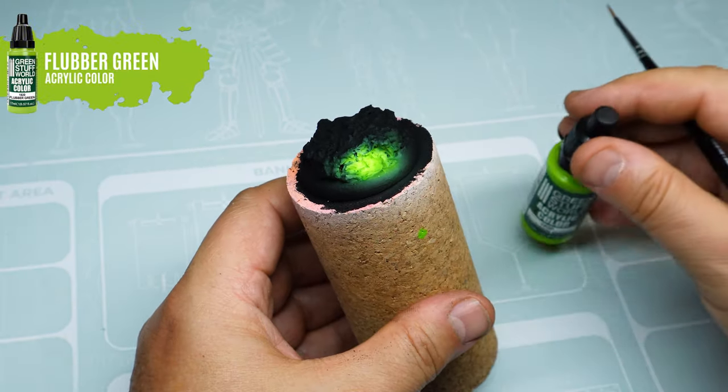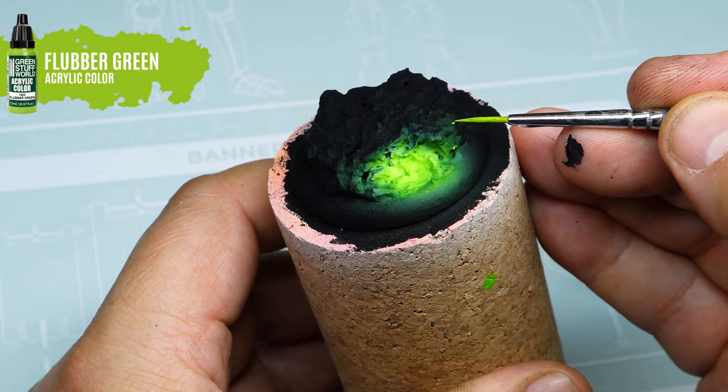With a bit of acrylic paint and fine strokes, we highlight reflections on some parts of the rock.